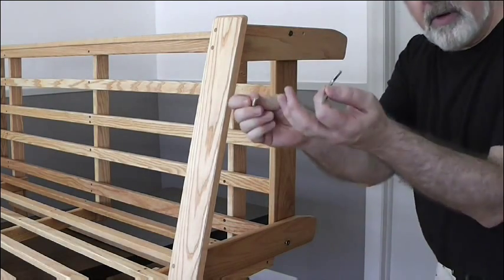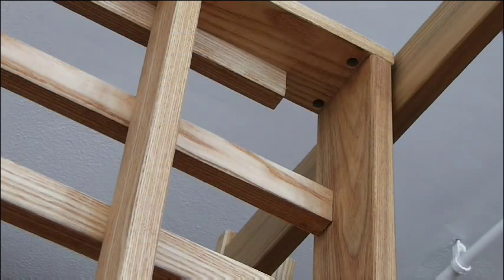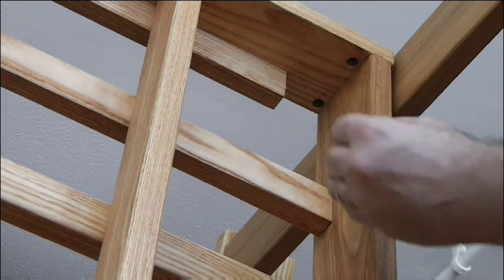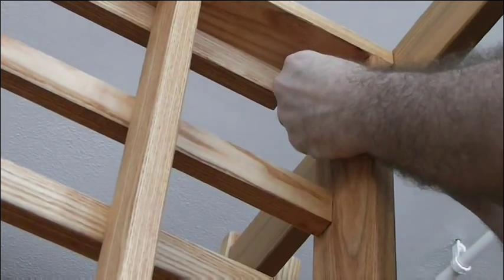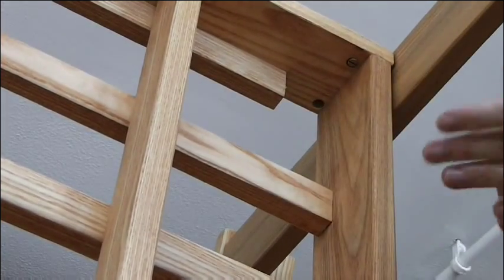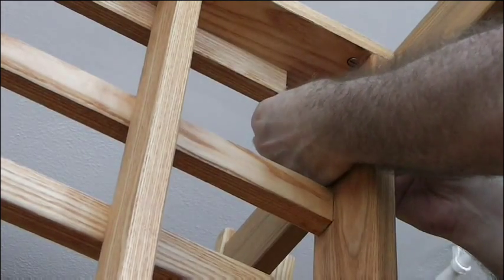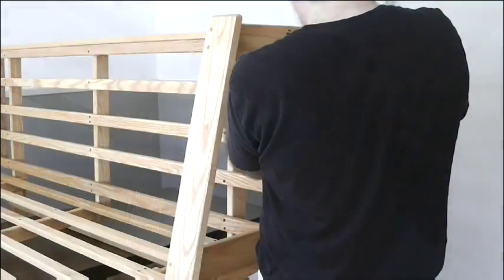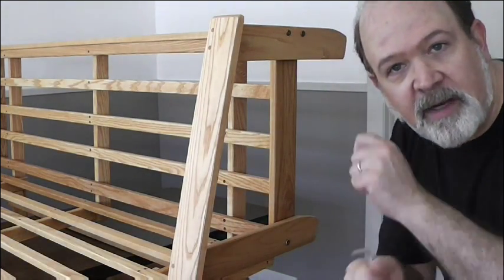Now we put the short bolt and barrel nut into the other side here. The barrel nut goes right up in here, put it through and engage it. Once all three bolts are engaged to their barrel nuts, then tighten it all up.